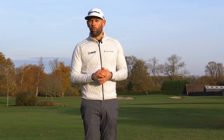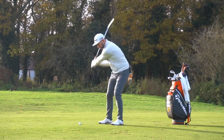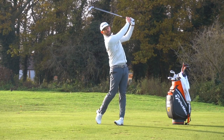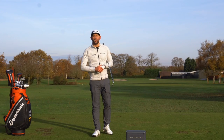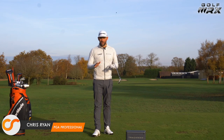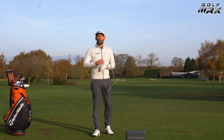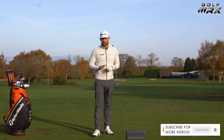Today we're going to be taking a look at ball position and we're going to be using TrackMan to give you some absolutely vital information that you need to know about ball position and the effects that it can have on your swing and ball flight. Welcome back to the Forest of Arden. We are talking about ball position — and don't let that blue sky fool you, it is absolutely freezing this morning. Also a warm welcome to all the Golf WRX viewers — today you are going to learn all about ball position.